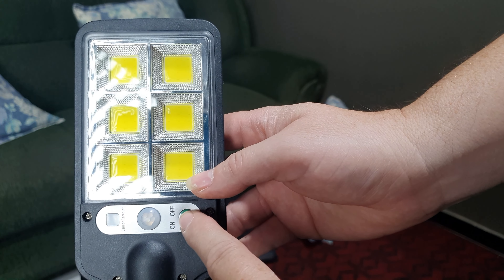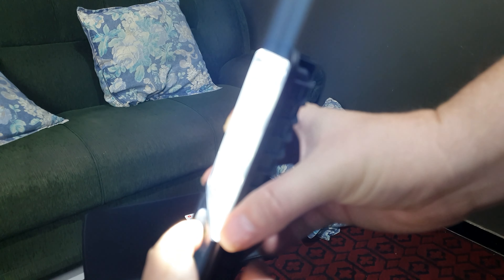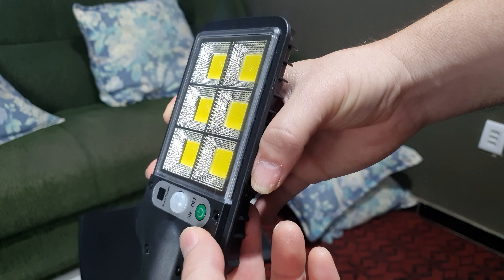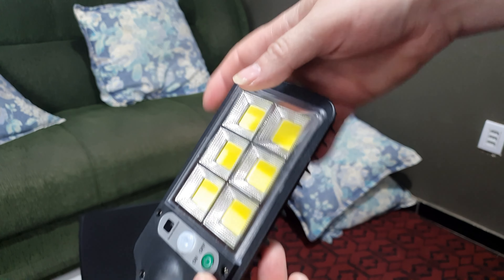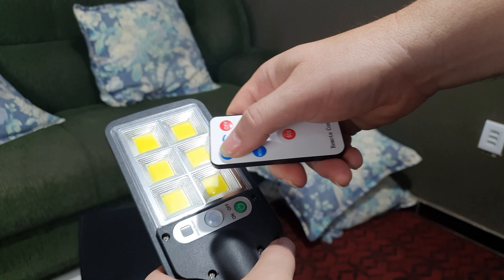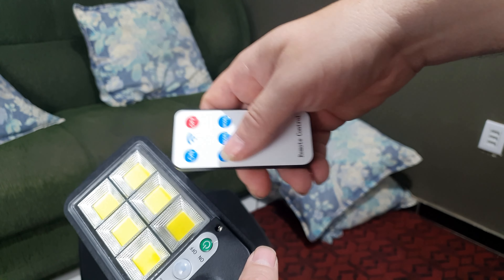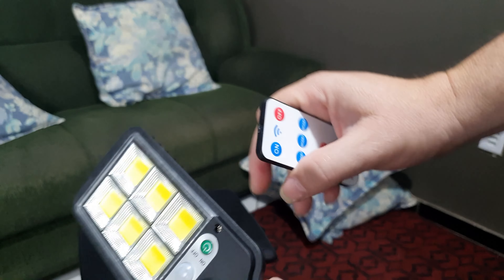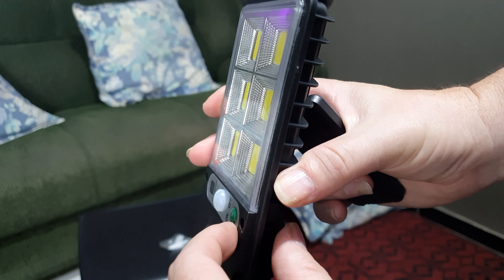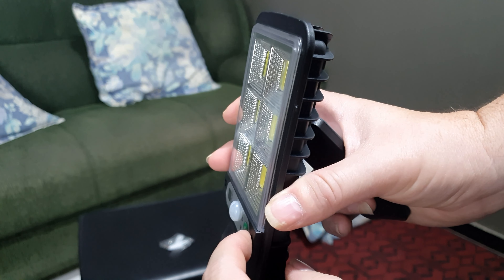Para ligar ela, você tem que apertar aqui — ela só funciona se você ligar aqui. E também nesse botão aqui você pode selecionar os modos. Então você pode fazer a seleção dos modos lá no controle e aqui. Mas esse botão aqui, a primeira vez que for usar, você tem que apertar ele primeiro. O controle não vai funcionar se aqui estiver travado no OFF. Para funcionar o controle, você tem que deixar ON aqui. Você pode também acessar os modos aqui no botão físico: aperta uma vez, duas, três e desliga. Os modos funcionam aqui também.